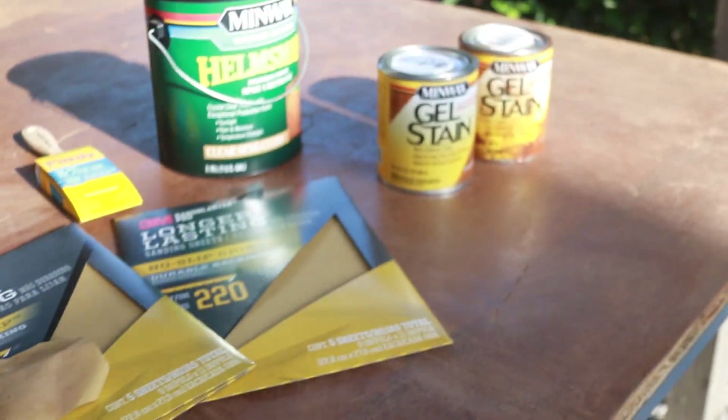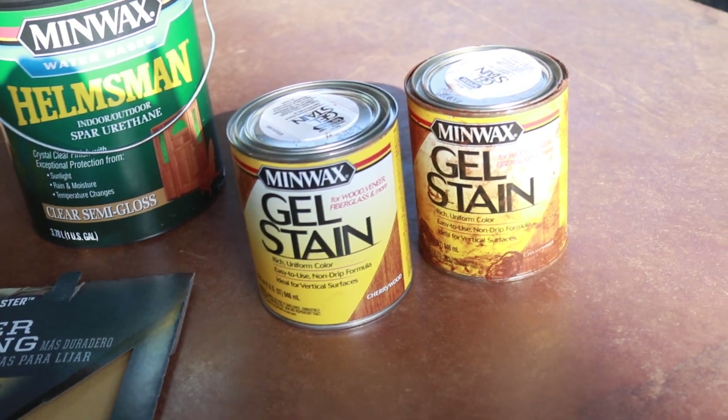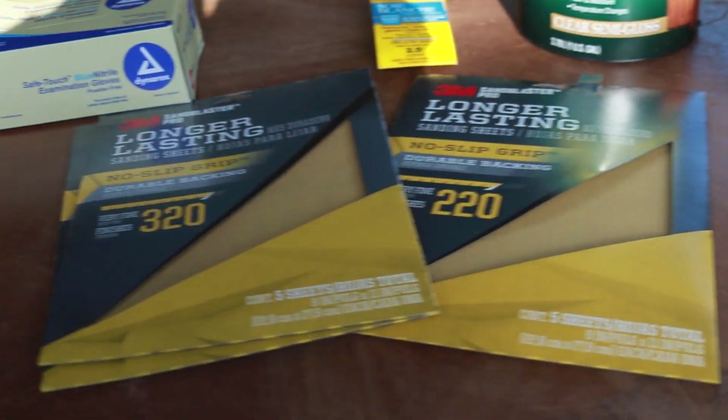What you'll have to do is use a gel stain and then the spar urethane. We've already done one coat of the gel stain — this was actually a light brown table and you can see the darkness of it now. After you do one coat and wait at least 24 hours, you should sand it down with 220 and blow it off with a compressor hose.